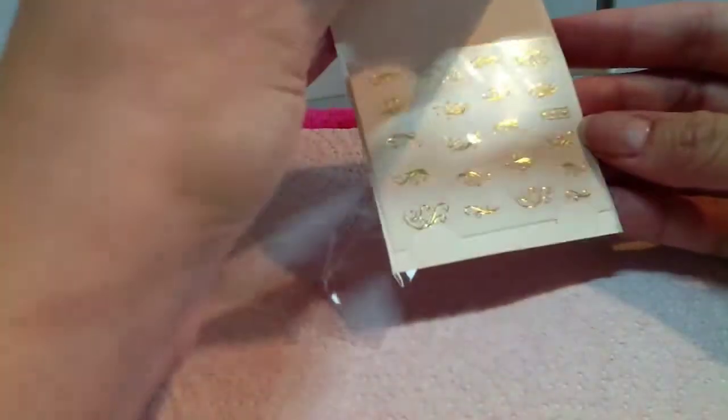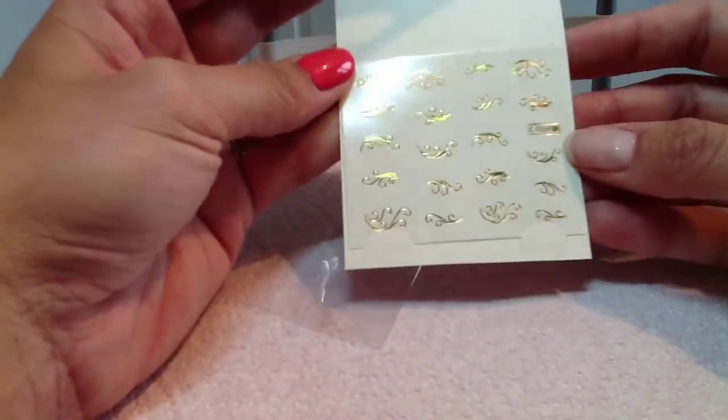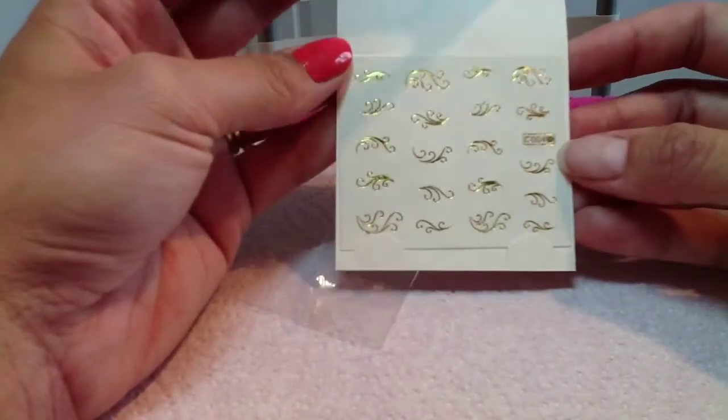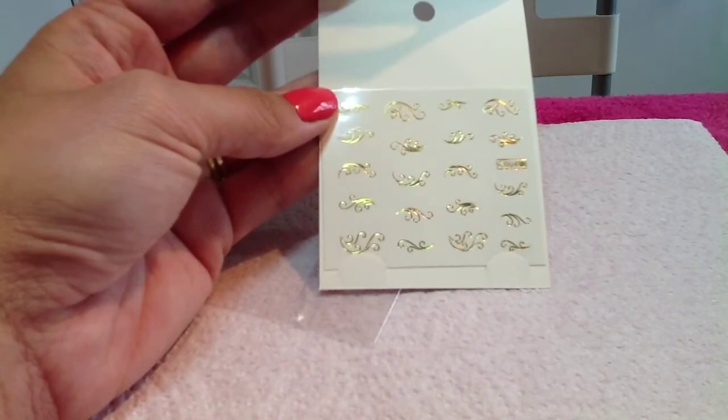I'll open them out and have a look. You get quite a few in there and they're really nice and shimmery actually. So I'll get my water and everything ready and then I'll come back.